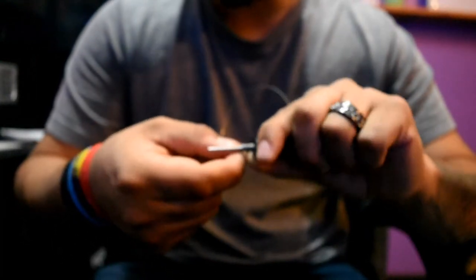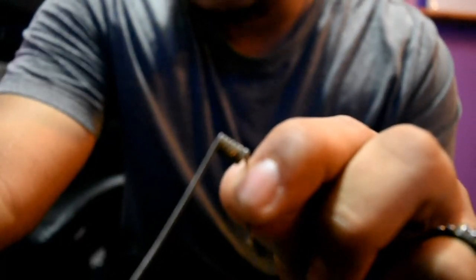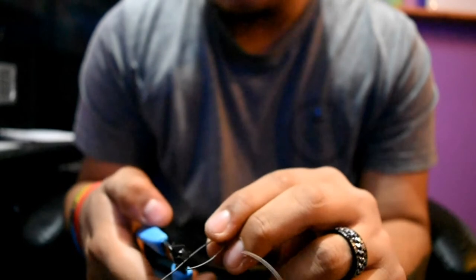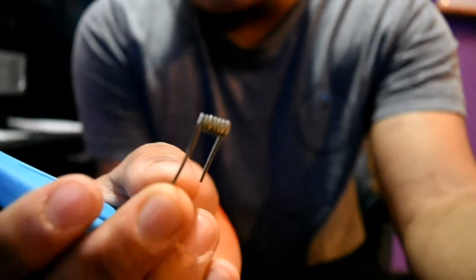If you have straight wire you can just go ahead and do it with the tool — it'll be a lot easier. With round wire it's a bit trickier. That's six, seven wraps — siete for those who don't speak Spanish. It's nice and wrapped. I'm going to tidy it up, cut the leads, and there's my coil.